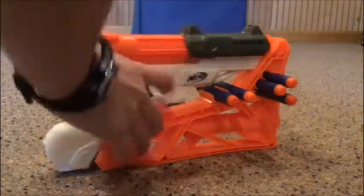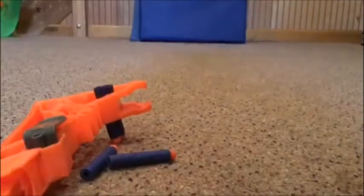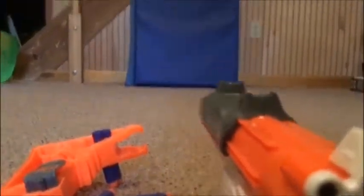So to start off, it's a pretty cool blaster. It comes apart like this, and you have this. It's a joint system where you load through the top, right up here. Close it, and then shoot it.